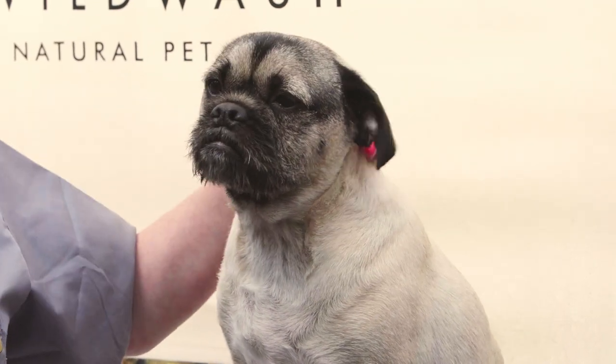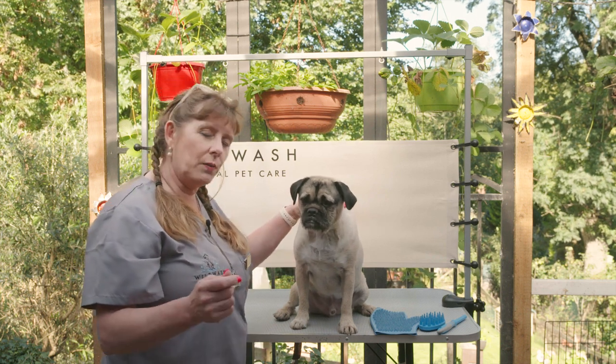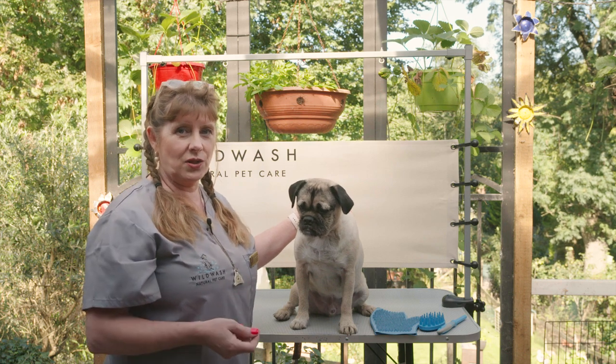Each dog's got a number of hairs that are going to be dropping out on any one day, so it's important that you take all of those hairs out and pull them right out of the coat before they cause any itchy sort of skin issues for the dog.